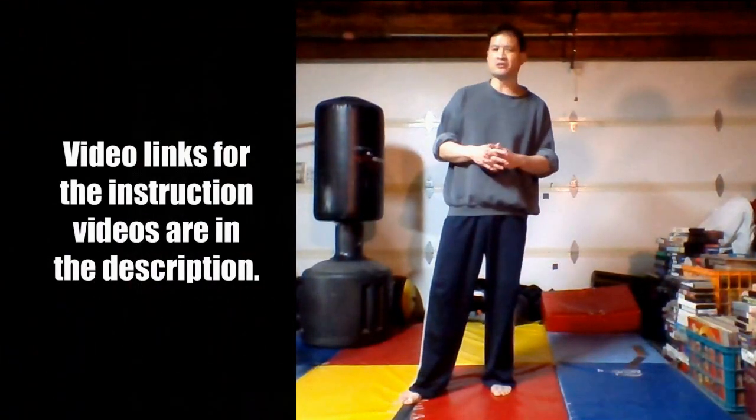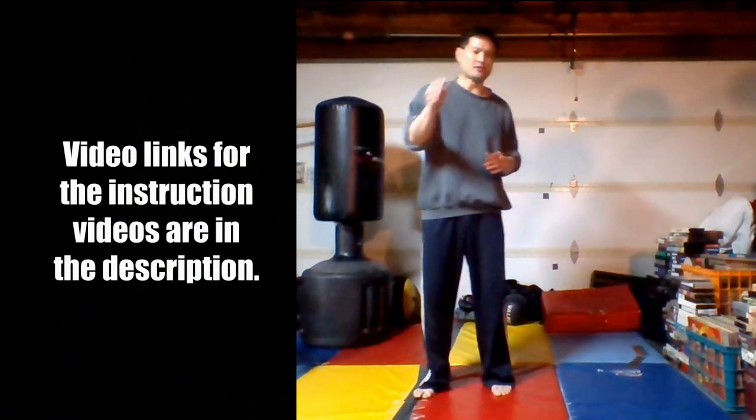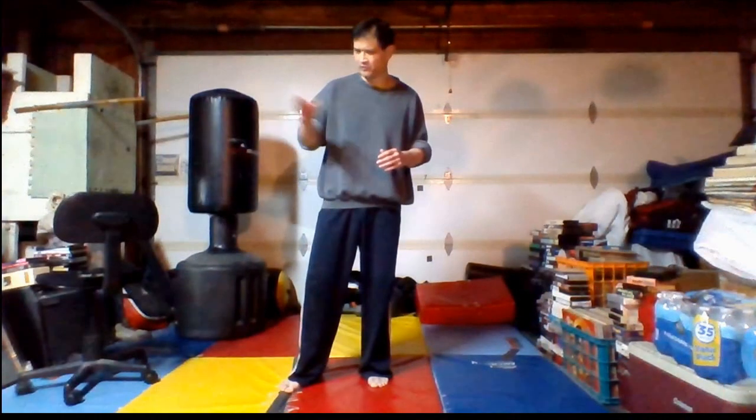If you haven't had a chance to take a look at the instructional videos on how to throw fitness-oriented martial arts kicks, please refer to those. I'd prefer that you stick with those for about two weeks before jumping into this one for safety. Otherwise, we're going to get right to it.